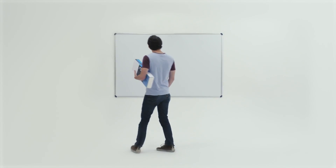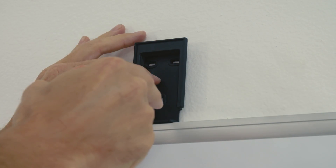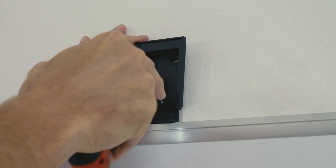Installing and setting up your Captivo is quick and easy. Begin by screwing in the smaller camera unit mounting plate above the center of the top edge of the board using the supplied screws.